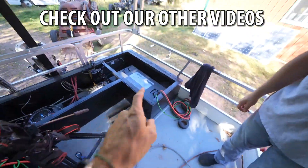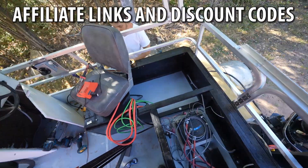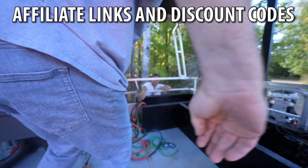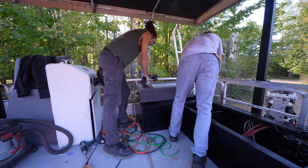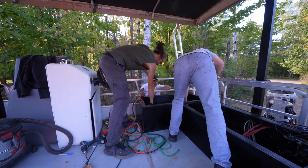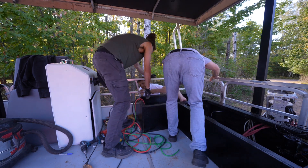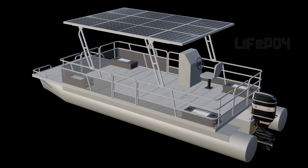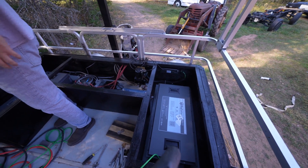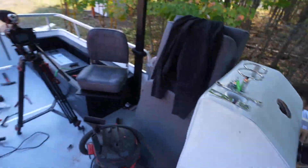We got the third battery in. Should we put this other one in or do you need that space to do things? All the batteries are in — one, two, and then two at the front.